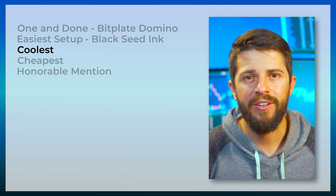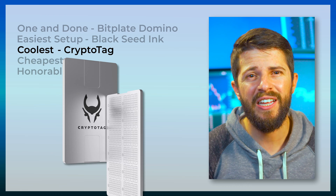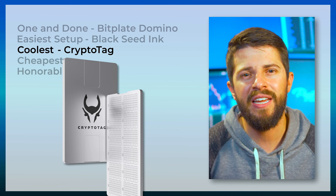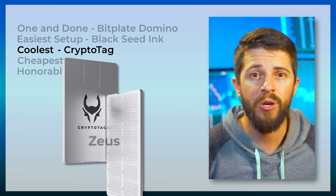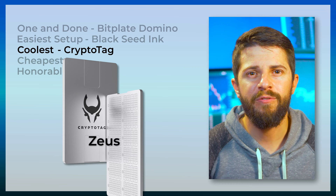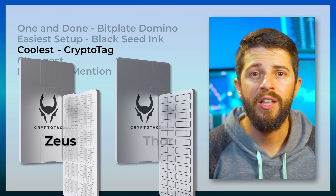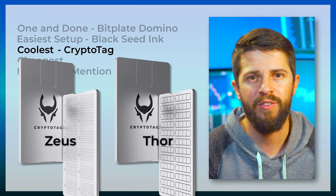If you are going for the cool factor, then CryptoTag is a sleek looking option. It's expensive though, currently retailing for $129. Kind of feels like you're paying for marketing because, according to Jameson's tests, it doesn't seem like there's any additional security compared to a typical punch plate. Also, Zeus — which is the cheaper of the two — has you store the BIP39 numbers rather than the first four letters of your BIP39 words, so there's a higher chance of transcription error. The version that lets you stamp the letters rather than the numbers is the Thor, the $350 option.